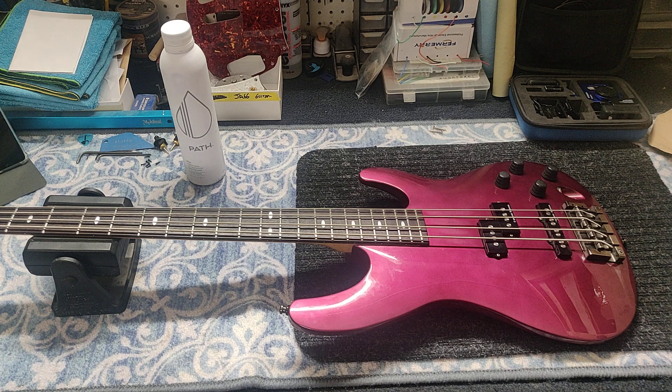This is definitely from the 80s. Kind of a cool bass, I guess. I had an Ibanez — we've all had Ibanez, I believe, at one point in your playing career. You've probably had one.